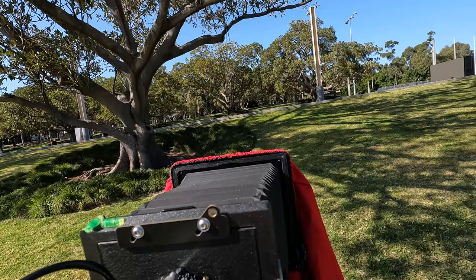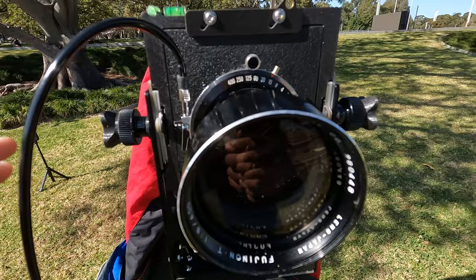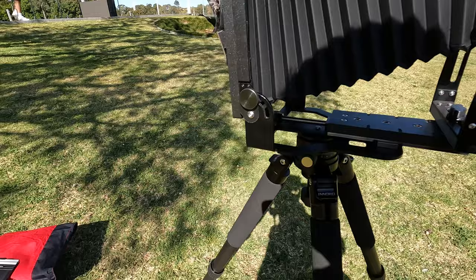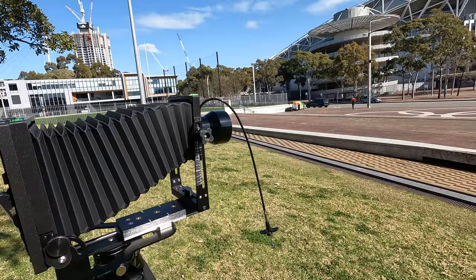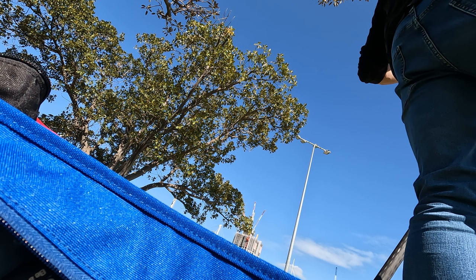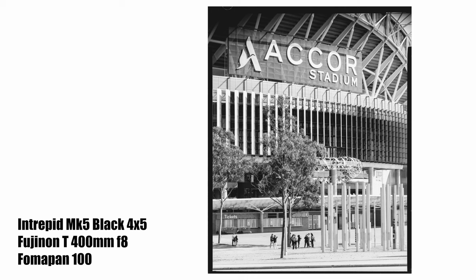1/15th at F32. We're going to remember to cock the shutter this time — yay. Here we go — notice that's a bit bouncy. That's the limitation of using big telephoto lenses. It's like with 35mm — if you're using a 400mm lens it's big and heavy and very difficult to work with. I'm just going to get it with those people walking between the stadium entrance there. One, two, three — there we go.